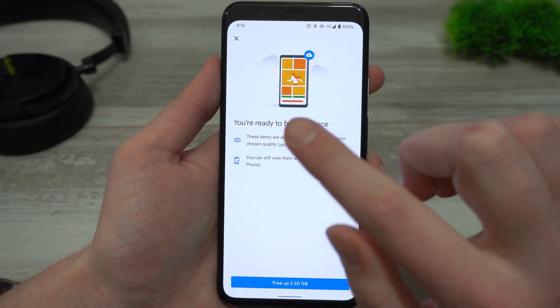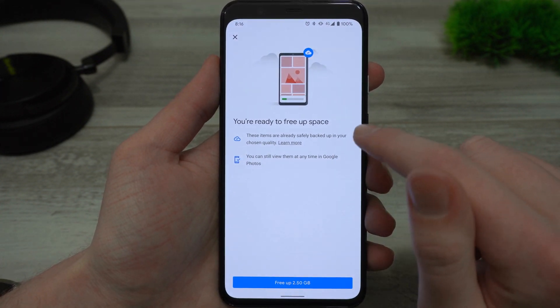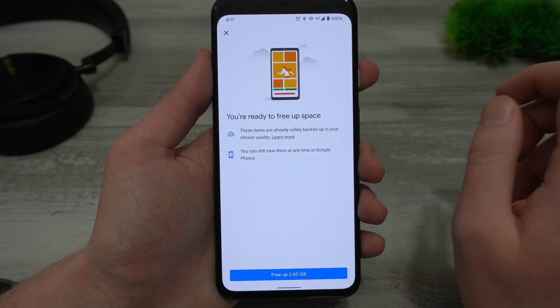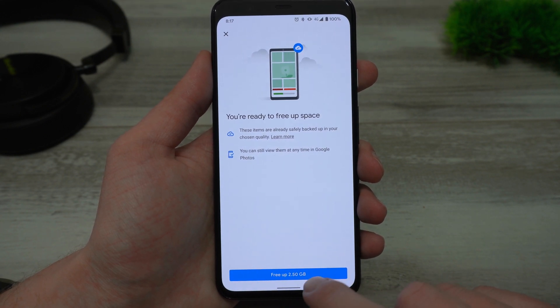When you tap that, it will tell you about it. You'll see that these items are already safely backed up in your chosen quality and it tells you that you can still view them at any time in Google Photos. Then down here, you'll see 'free up' and then however many photos you have — Timmy's got 2.5 gigabytes.